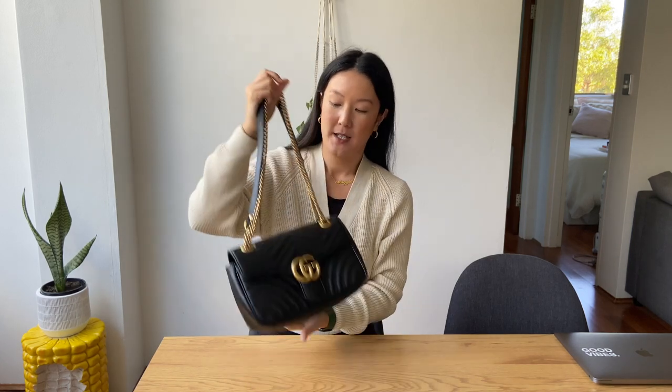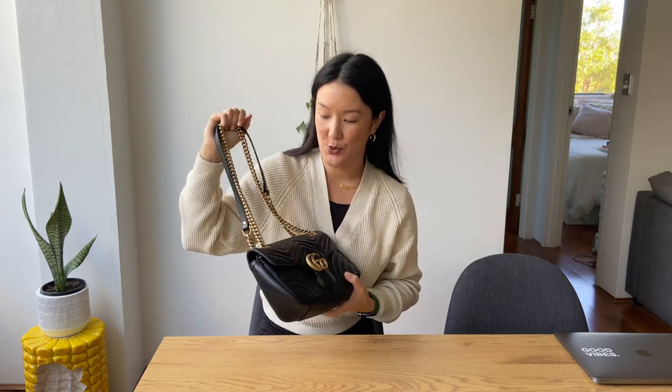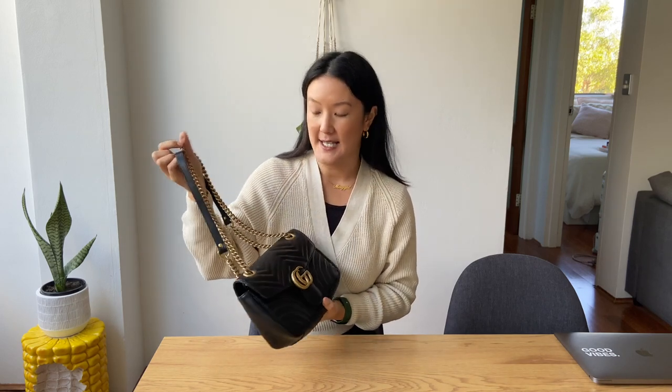Hi everyone, welcome back to my channel. My name is Mags and today I'm going to be doing a one-year review of my Gucci GG Marmont handbag. I've had this bag for about a year now, so I thought it would be a really good opportunity to do a one-year review and give you some thoughts on if I think it is worth it and if it is a classic or a trendy bag.